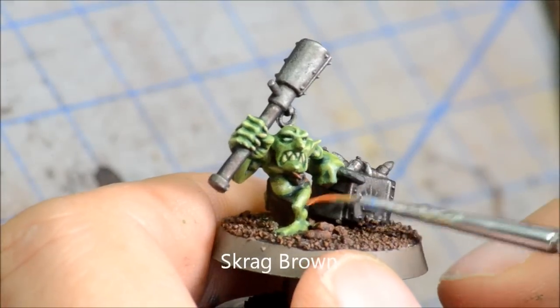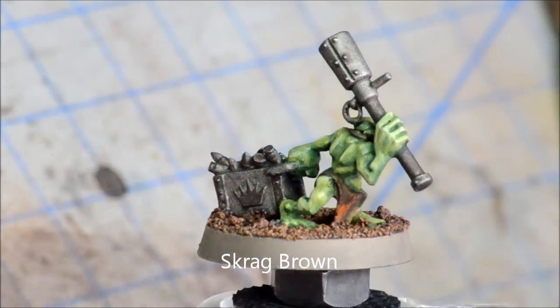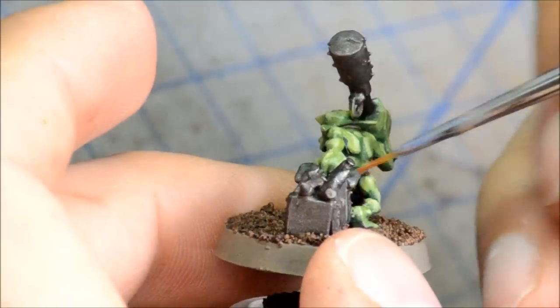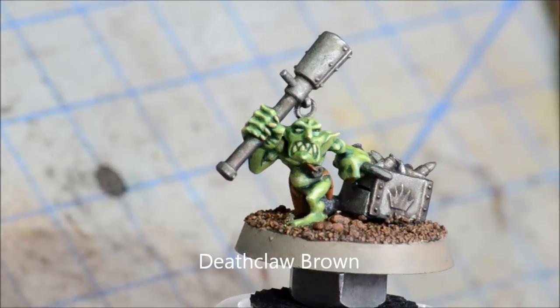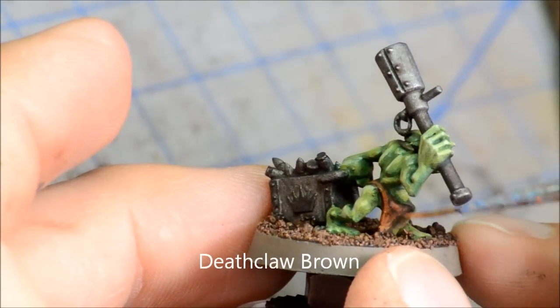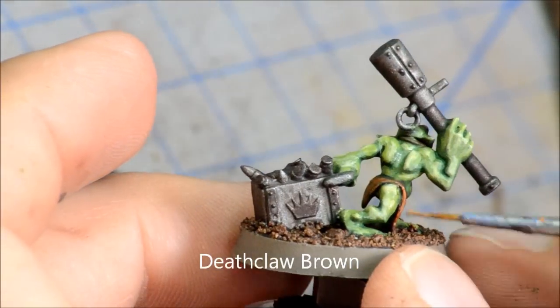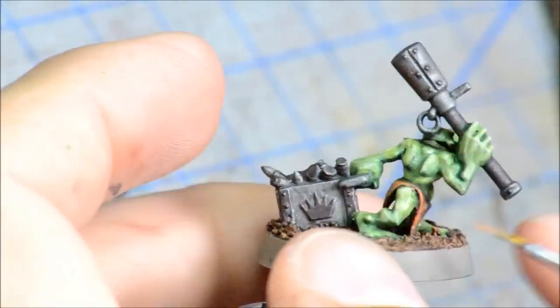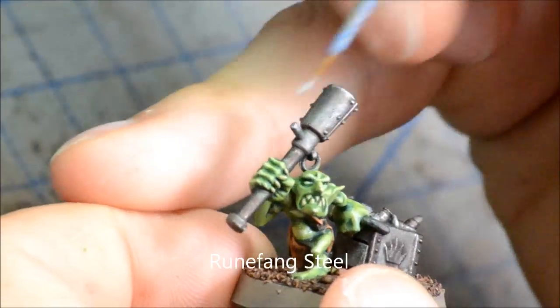Then highlighting up some of the leather bits of the loincloth with Skrag Brown. If you wanted to do these with your clan colors — say if you were doing Goffs or Evil Sunz — you could do this a different color. Then Deathclaw Brown for any of the other highlights, just getting the edges on there to give a bit more definition on that leather.